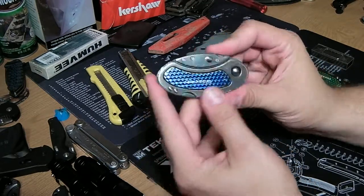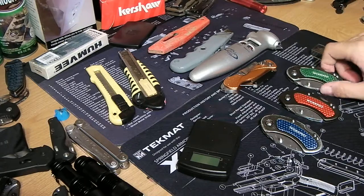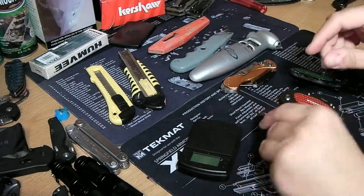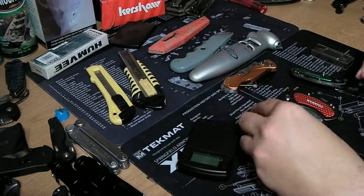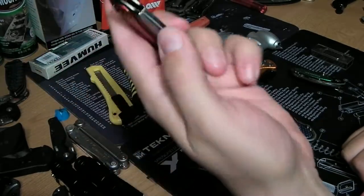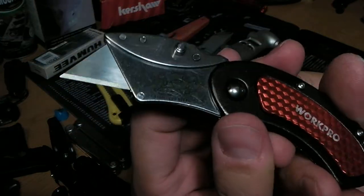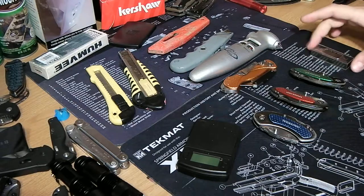I've been carrying this around for a while. I got a set of three — green, red, and blue. You can see the green one has some nice pocket wear on it. Then I switched to the blue one, which is a bit more worn after carrying it for a couple of months. The red one I just keep at my work table for opening packages — it's in great condition, barely used.